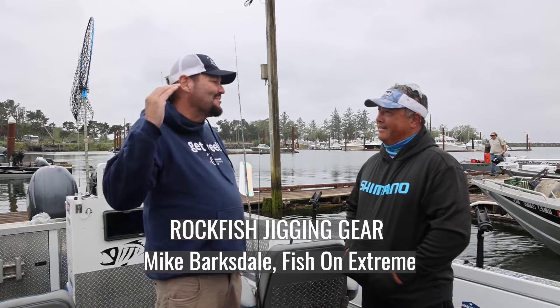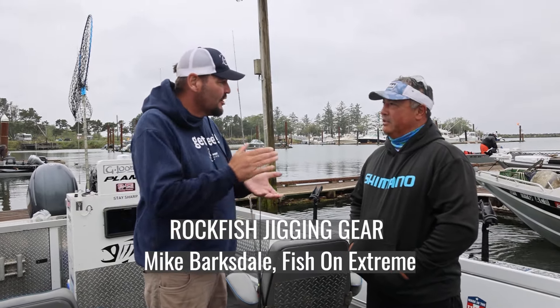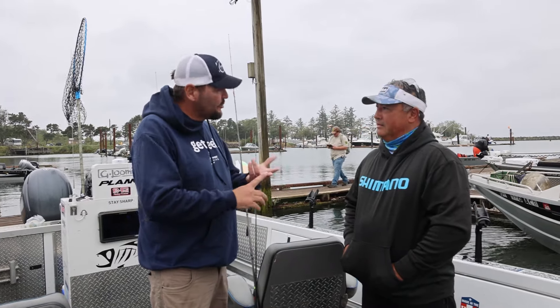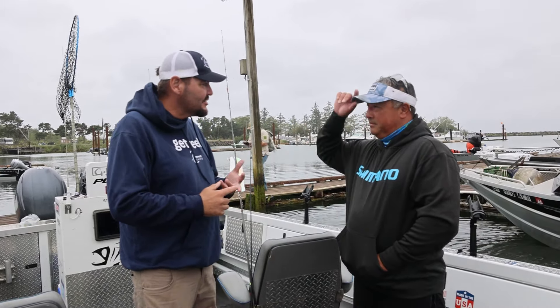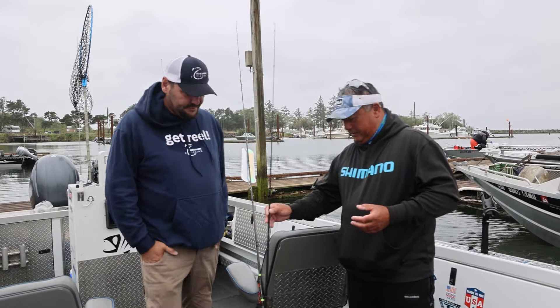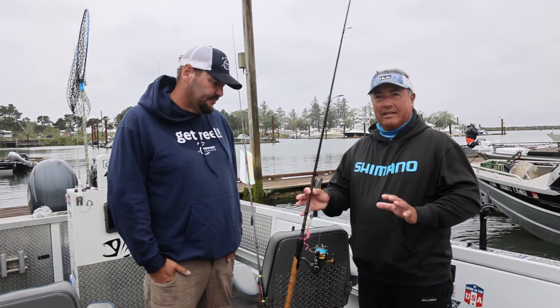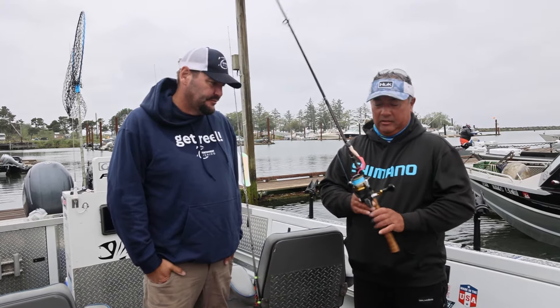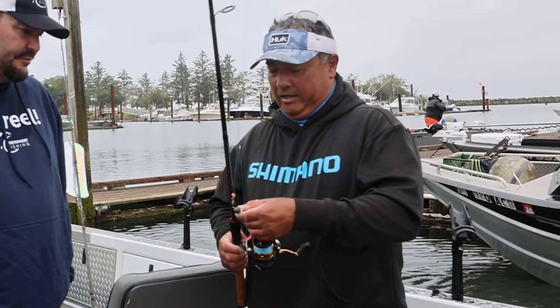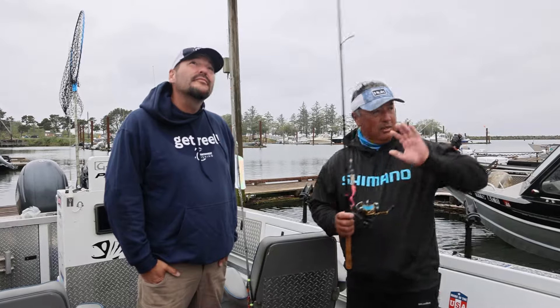One of the biggest requests we get from viewers at home is to spend a little bit of time going through the gear that you use. Would you mind showing us what we have for rockfish today? No problem. For sea bass and other types of rockfish, my favorite way to do it is light tackle — a light rod, spinning reel setup — with just a basic six-inch rubber worm with a one-ounce jig head. We cast them out and let them free-fall down to where the fish are.